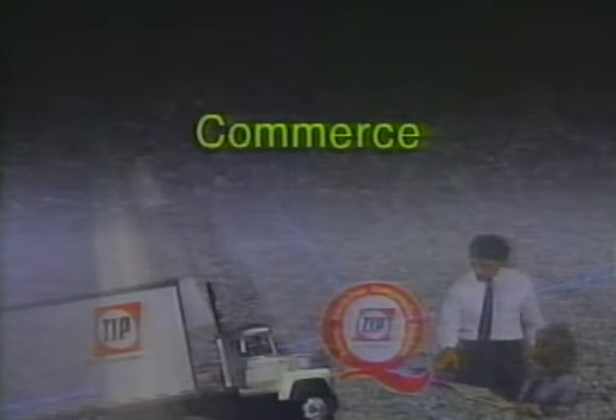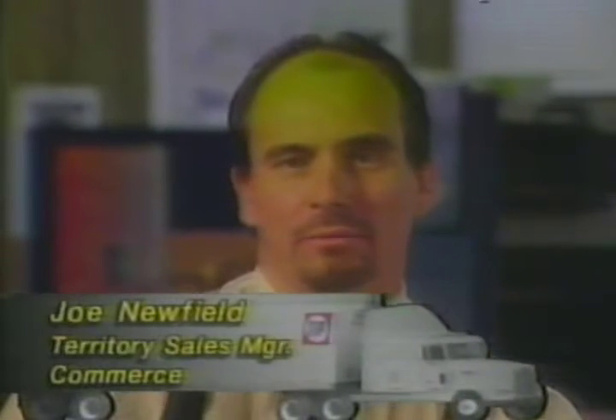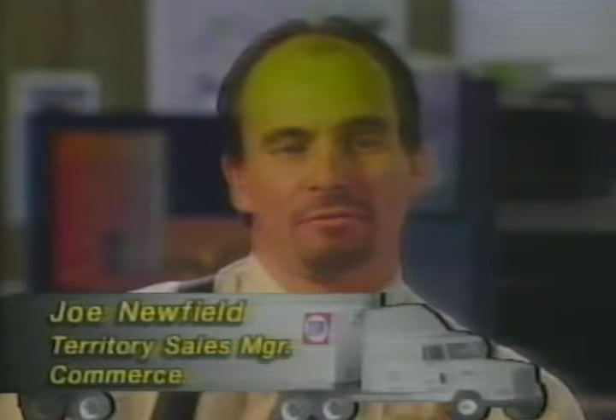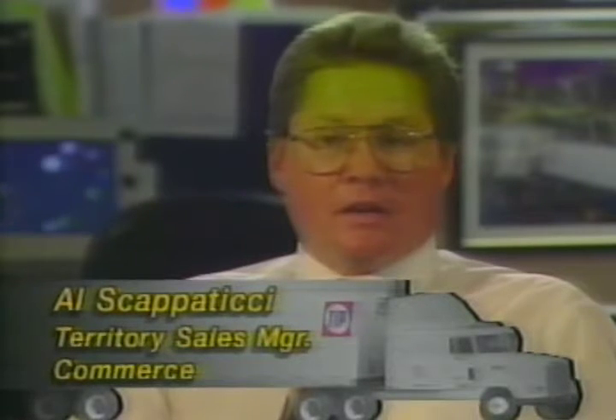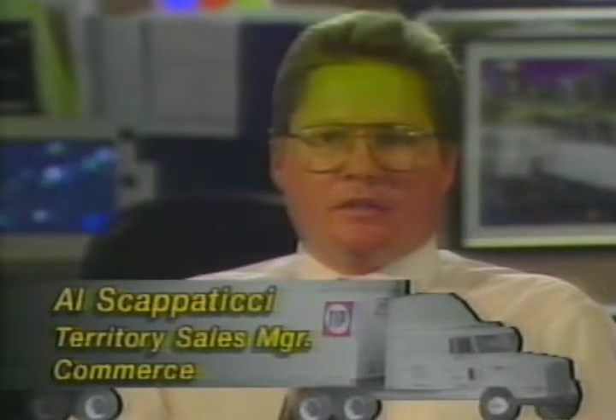We would be considered a super branch based on how they break down the classification of different branches. We have operations staff, mechanics staff, and two sales teams based out of here. We do help the other branches when there's a large order because we have well over 1,000 trailers located here. We're the largest branch in the Los Angeles area, and because of that, it acts like a hub for Southern California. It takes in a lot of transient trailers, and a lot of trailers come one way in and one way out, which means increased phone calls and increased activity between branches.